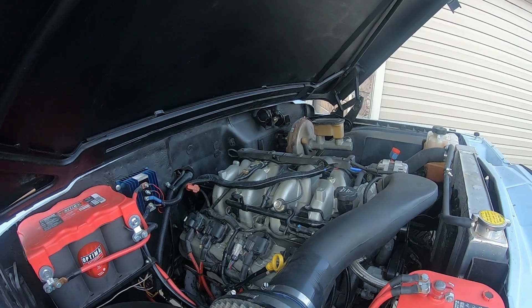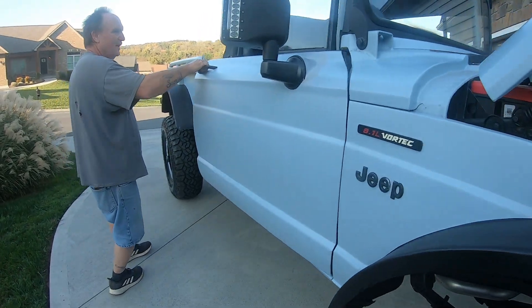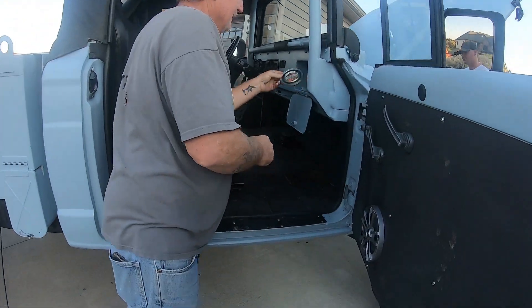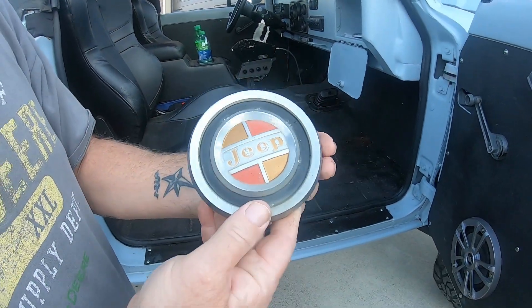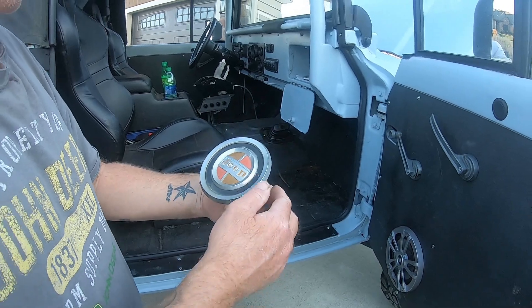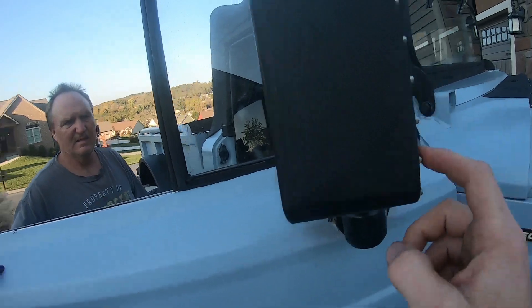We've got the original logo. It's a '68 mark. Do the LEDs on this work?